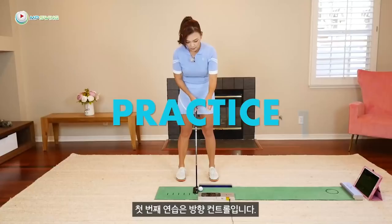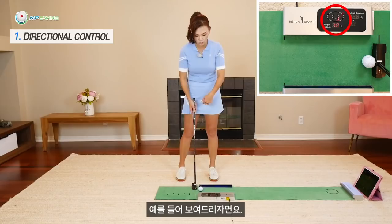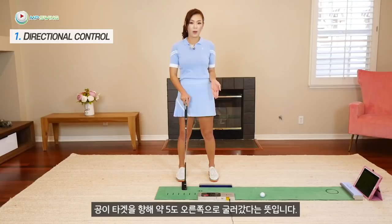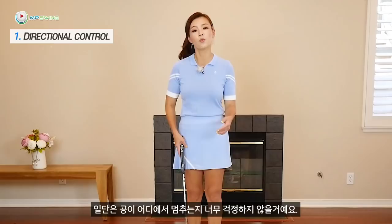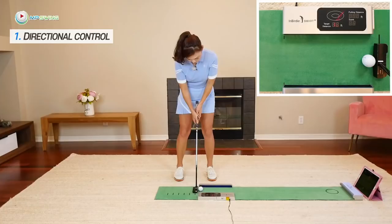The very first practice we're going to do is directional control. This mat — the Birdie Smart Plus — shows you the direction the ball rolls. We're going to pay attention to the number on the display panel. If you're putting with an inside-out path, it says plus five, meaning the ball is rolling about five degrees right of the target. If you strike it outside-in, it says minus three — the ball is starting off to the left that much. So we're just going to pay attention to this number and make sure you start the ball online.